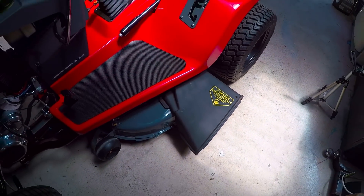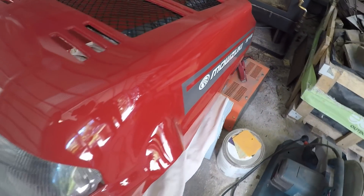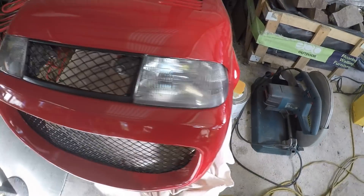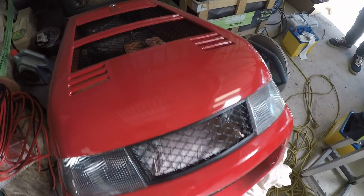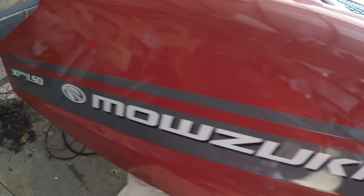The front bodywork is just here. There's a custom decal — Mozuki — and it is 30 speed: there are six gears on the motorbike engine and five gears on the Audi or VW gearbox, which makes 30 speed.